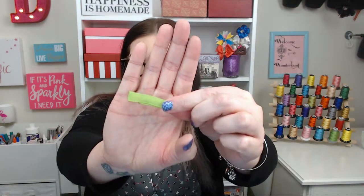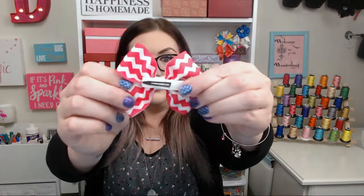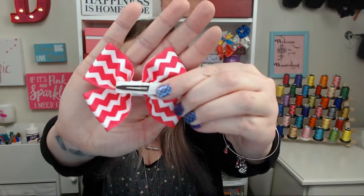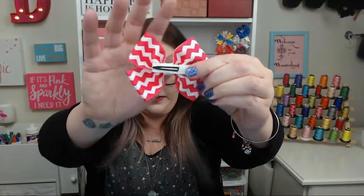Congratulations, makers — that is step one of your bow making tutorials and journey. It's a small item but it's the most important. You want your customers to know that you line your alligator clips a certain way and that Wonderland Boutique prides itself on quality. Here's a close-up again of what that looks like completed against the bow.